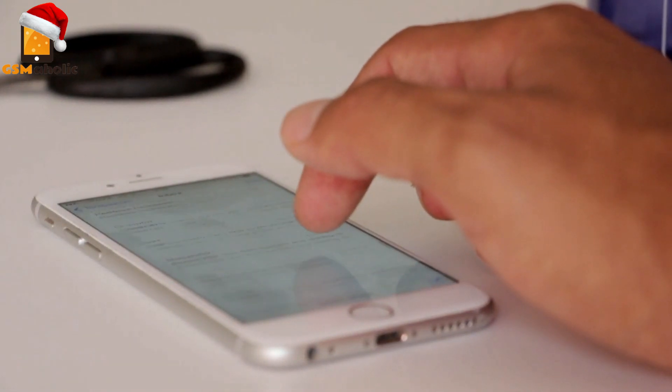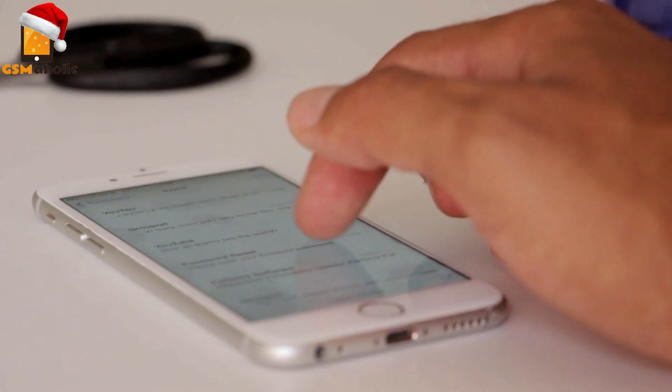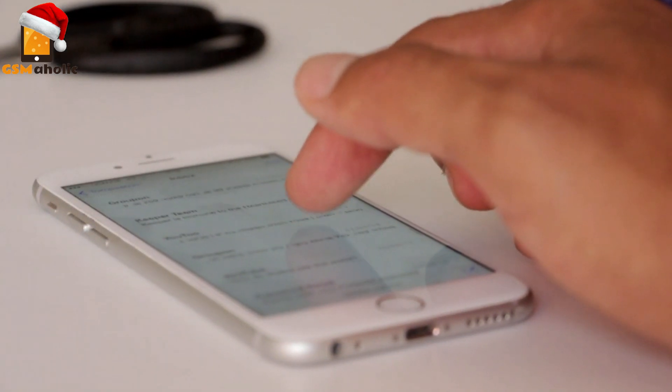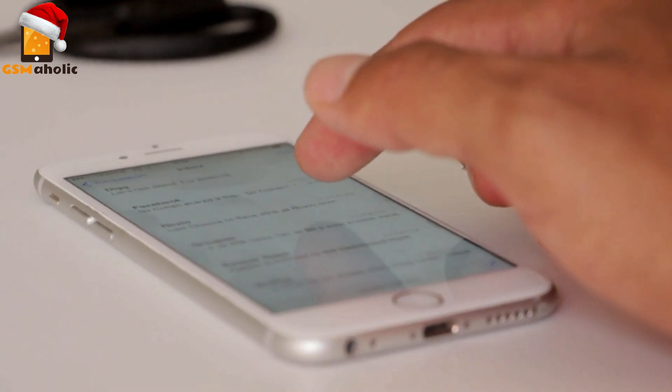Ever found yourself too tired to turn your phone over to check the time? Too lazy to press the power button to reveal the lock screen clock? If you have answered yes to any of that, then this review is just for you.